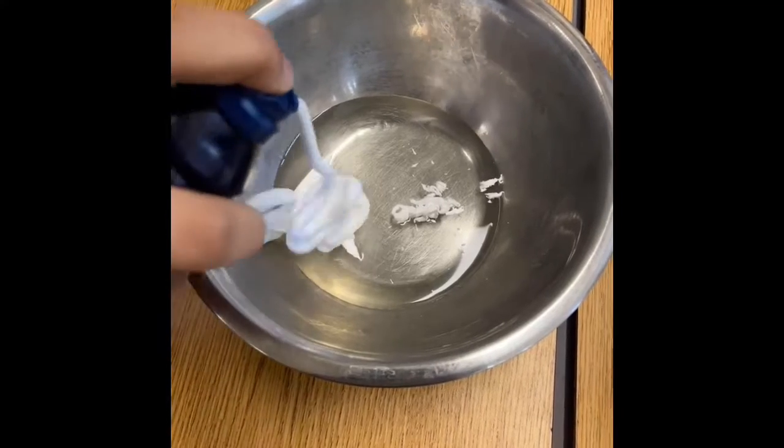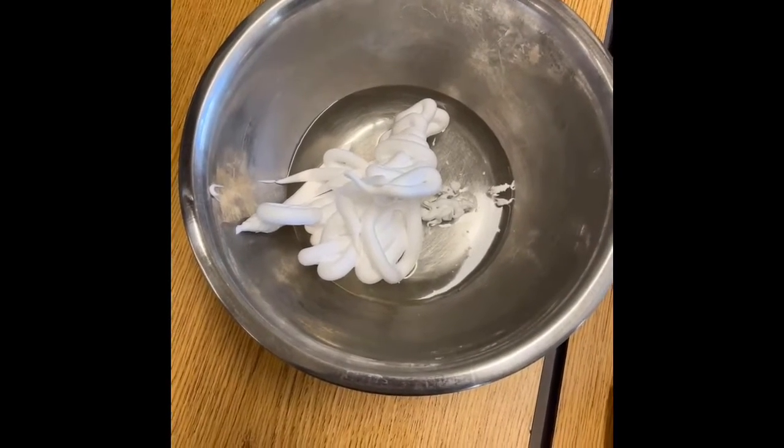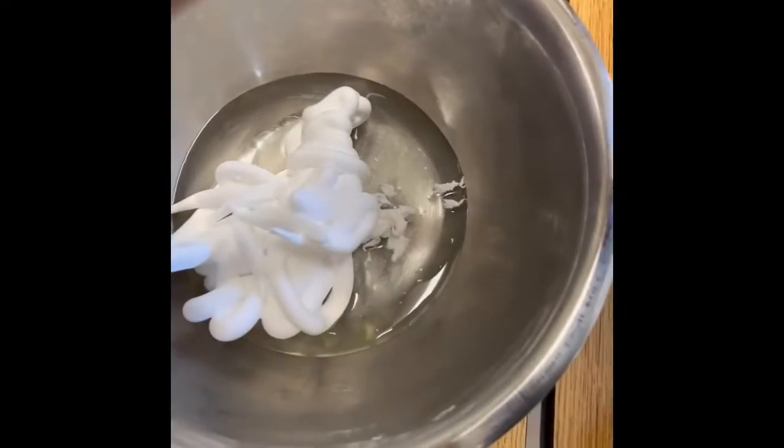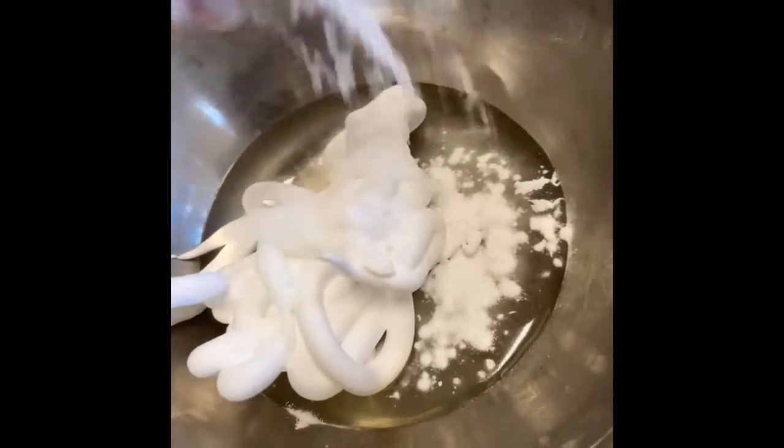Then you add in the shaving cream to make it nice and fluffy. And then you're going to want to add in some baking soda, and that is to help thicken it.